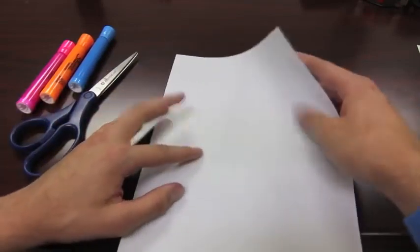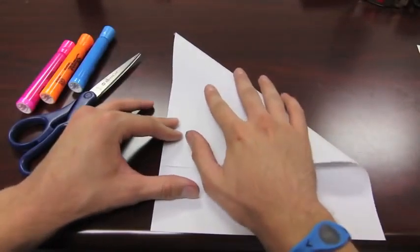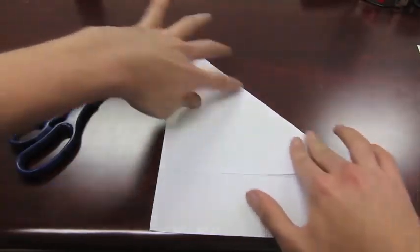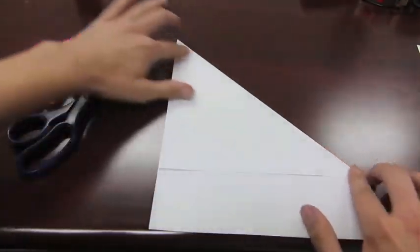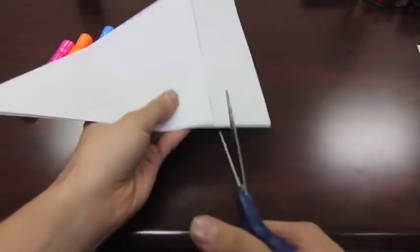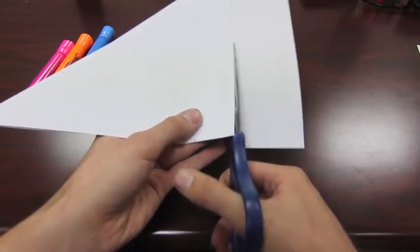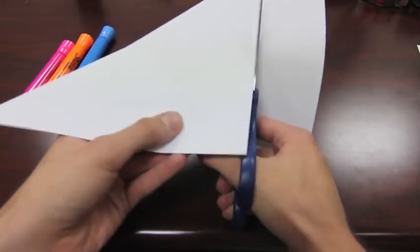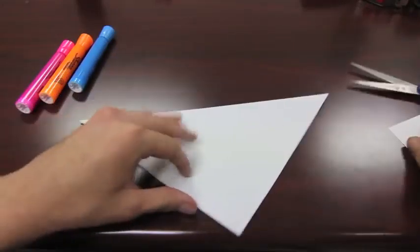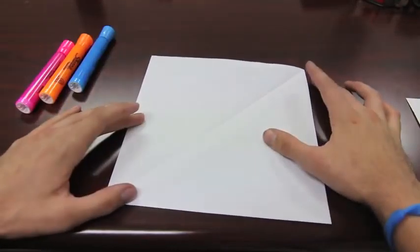To make a square, take this corner and fold it down along that edge. Then take a pair of scissors and cut the excess paper off just like that. When you open it back up, you have a perfect square.